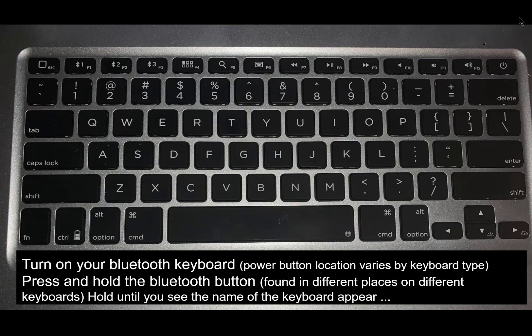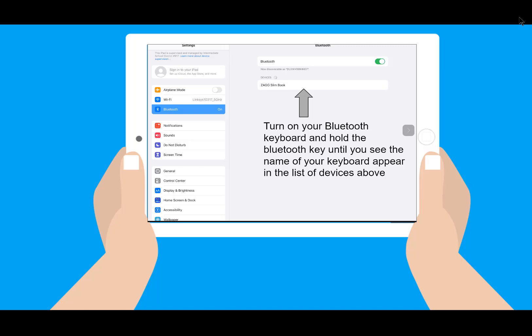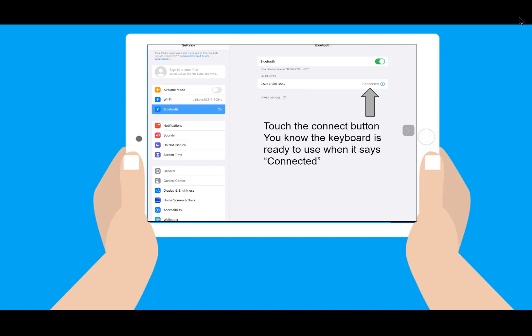You want to hold this Bluetooth button until you see the name of the keyboard appear in the list of devices on your iPad screen. Once your keyboard is listed as a Bluetooth device, touch the word Connect. You will know this device is connected when you see the word change to Connected.